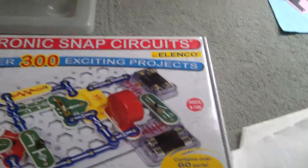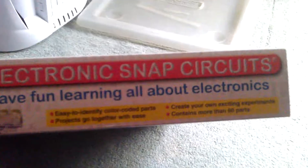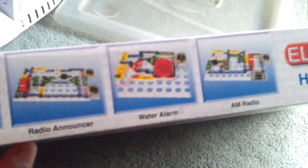Oh, that's just the front. I'm using my mom's phone for this one, she's using 1080p recording. This is the side. Here are the things it could be used for: a street lamp, radio announcer, water alarm, and AM radio. Of course it can't really be used as a real street lamp, but it can be used for light.